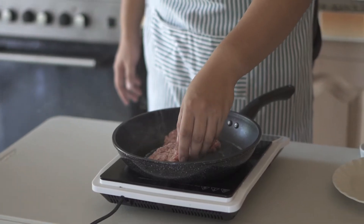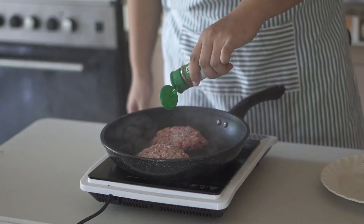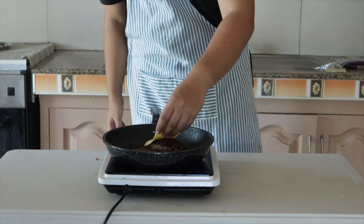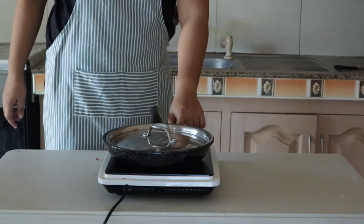Let's work on our patties. Get your pan ripping hot and then cook your patties. Add salt and pepper. Then the most important part: once you flip your patty, add the cheese and then cover it so that the cheese will melt.